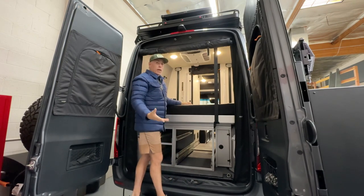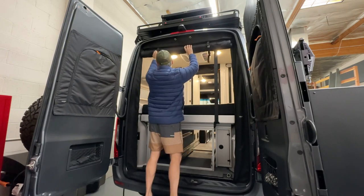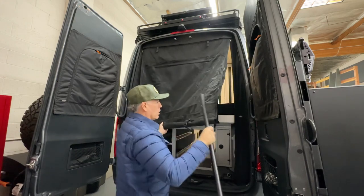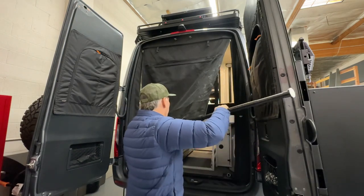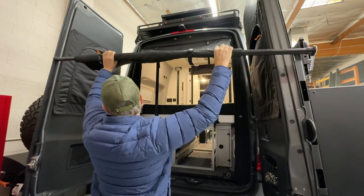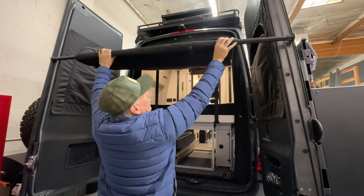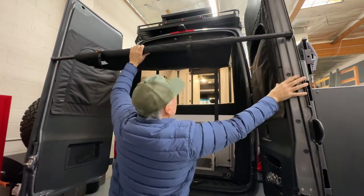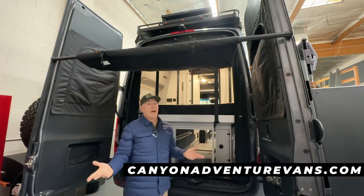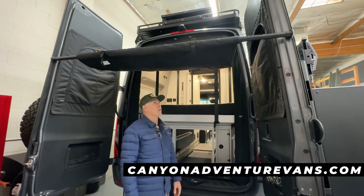Your awning pole is already in there — it's always ready to use. Anytime you get to camp, it's literally super easy. Just come in here, drop it down, slide this piece in here, get it where you like it, and open the door a little so it slides in. Just like that, and you're done. That's our awning pole — super easy. You don't have to stow it anywhere because it's already stowed when you roll up the bug screens. Check it out on our website, CanyonAdventureVans.com.